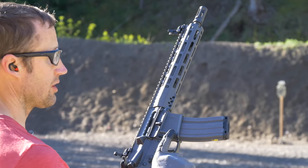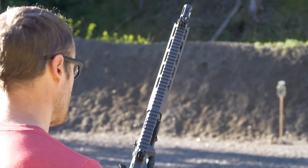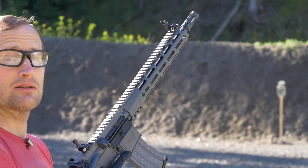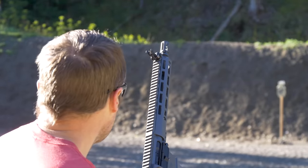Now that I've established a good 50-yard zero — zero excuses. Going to work some manipulation drills. Right here at 25 yards I have a reduced BC zone ADAP target by TA Targets, AR 550. Let's do some reloads.